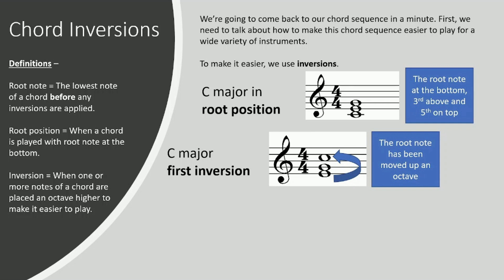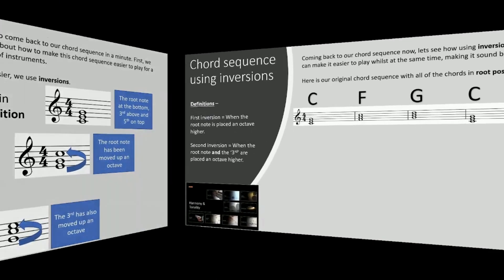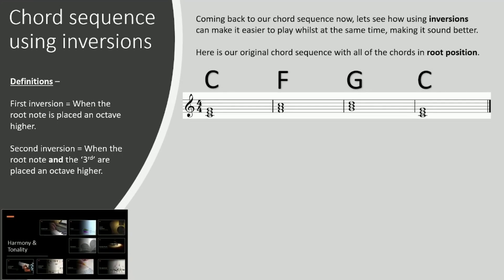First inversion is where the root note has been moved up an octave. C major second inversion is where the third as well as the root note has been moved up an octave. So it looks very different. The shape looks very different, it sounds different, and it makes even more sense when chords are combined together in a chord sequence, as we will see and hear in a minute.